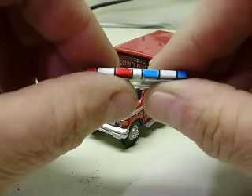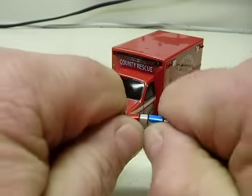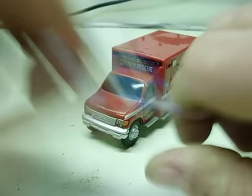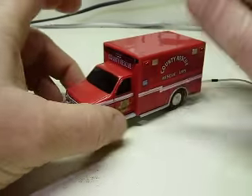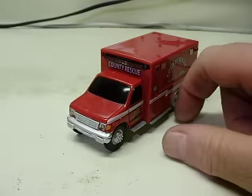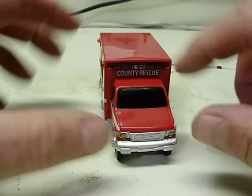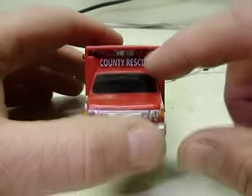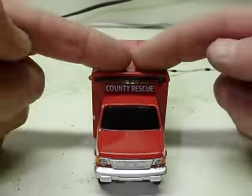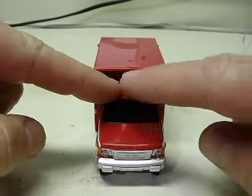So let's put lights in it. That original light bar was kind of weak — that was a big fail — so I just threw it in the garbage. The new light bar I constructed myself using six rectangular LEDs: two reds on each side and two whites in the center.